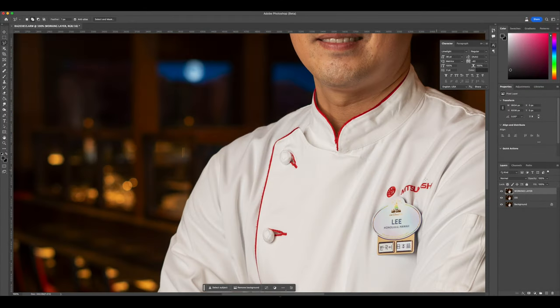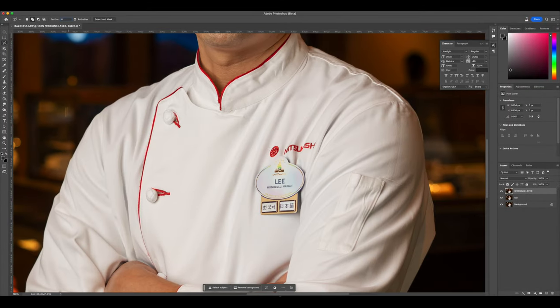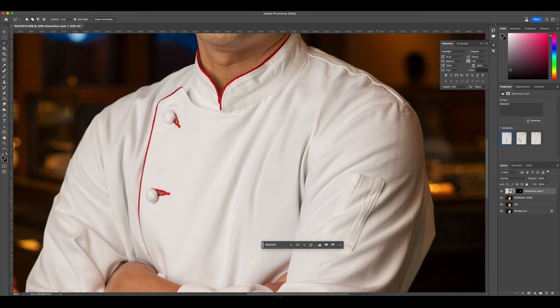Let's get right into this. We're going to select the area that I want to remove and use Generative Fill to remove this portion of the jacket. You just type in 'remove' and bam — select the one that works best for you. I think I like this one here, so we're going to go with this.